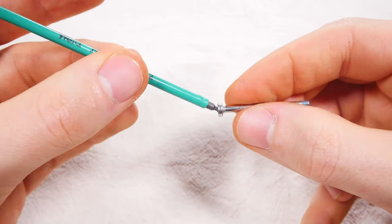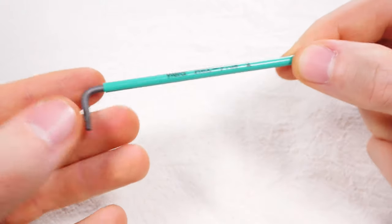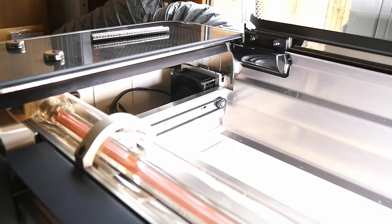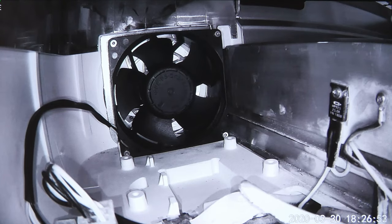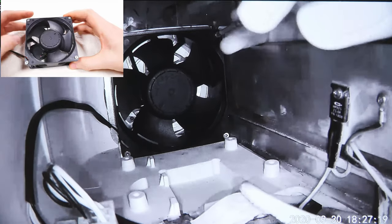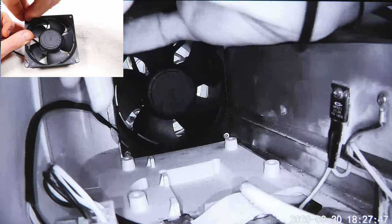It's almost impossible without a ball end allen key. Now with the correct tool let me try and help guide you through the maze that is fan removal. First and most importantly, unplug your Glowforge from the wall. Now let's head into the back left side of the Glowforge. Here you will find your Glowforge exhaust fan secured by 4 screws. The top 2 screws are very easy — you can just undo them, pull them out, and keep them somewhere safe.